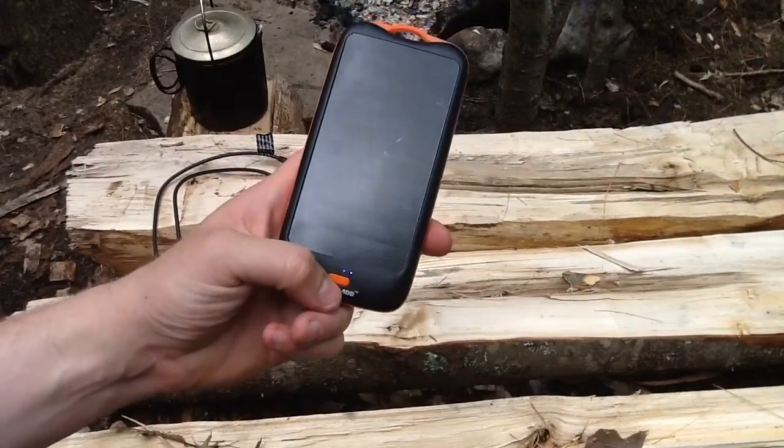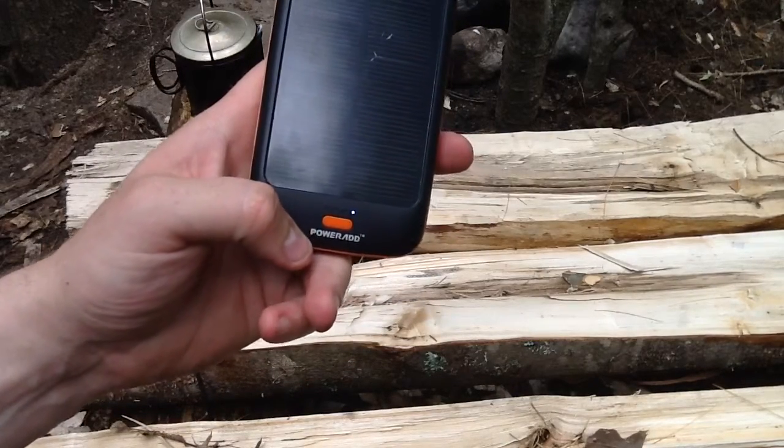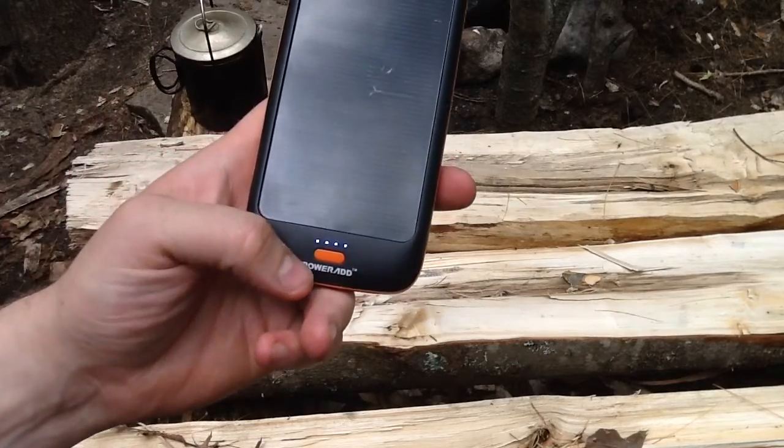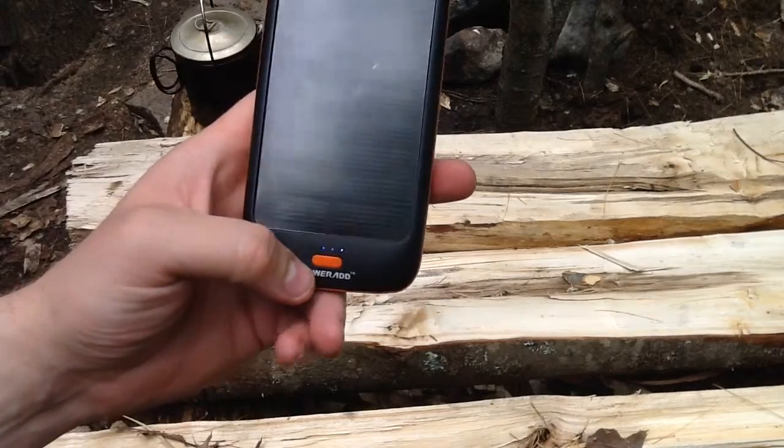So you charge it up, it has full charge. It has these little lights right here, and they're lighting up right now because that's telling you the solar panel is picking up power. But when you charge this at home, all four of those will be lit up and it will mean it's fully charged.